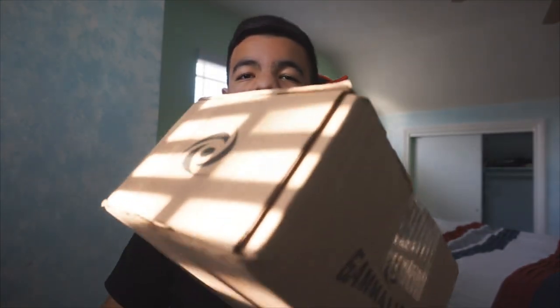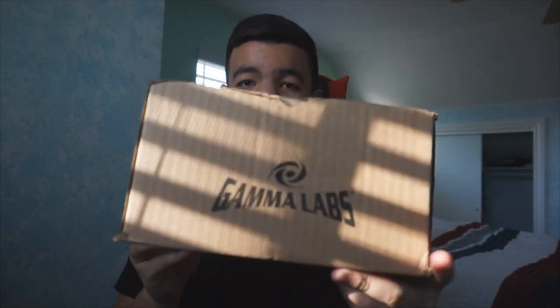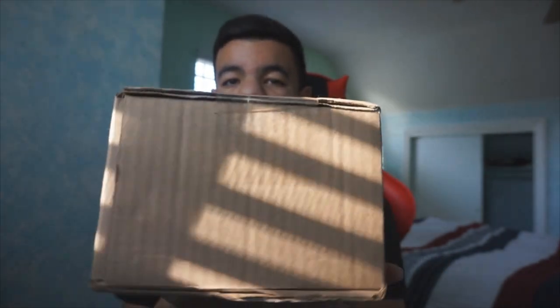I'm going to go ahead and move the mic because I was gonna use it to record with OBS, but the lighting is much better. As you guys can see, I have the Gamma Labs box — it's from G Fuel Gamma Labs. It's backwards in the camera but it says Gamma Labs.